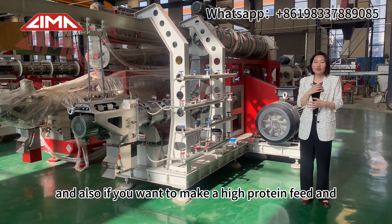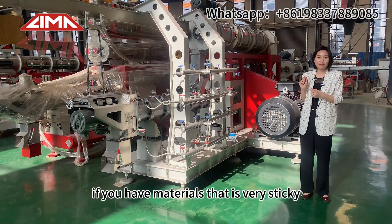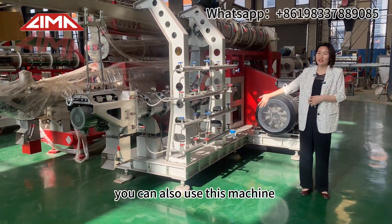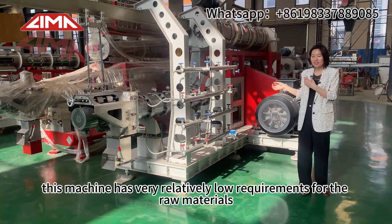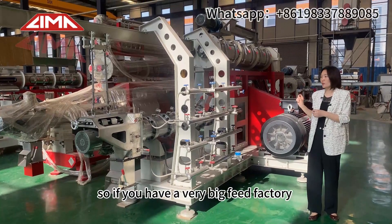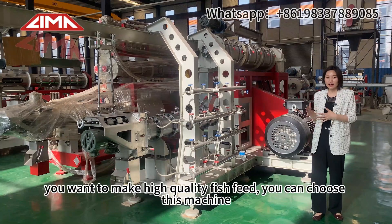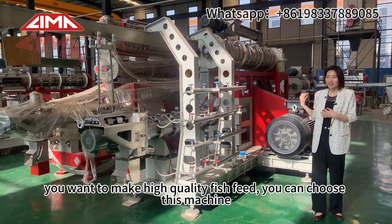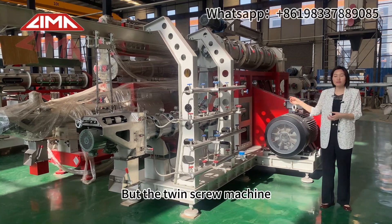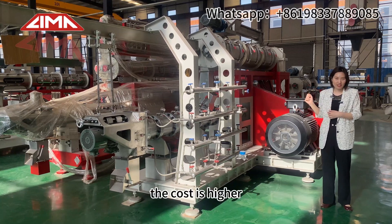Also, if you want to make high protein feed and your materials are very sticky, you can also use this machine. This machine has relatively low requirements for raw materials. So if you are a very big feed factory and want to make high quality fish feed, you can choose this machine. But the twin screw machine's cost is higher.